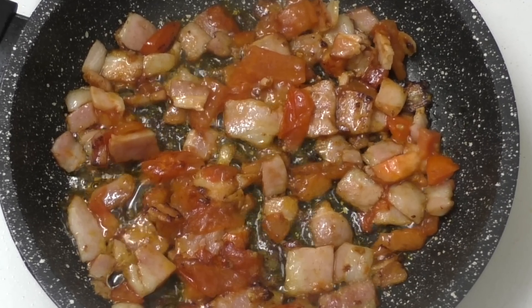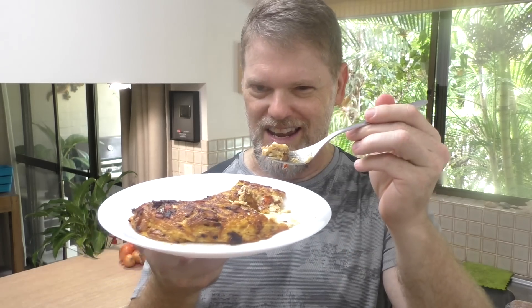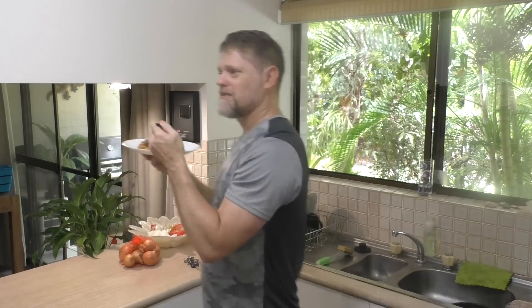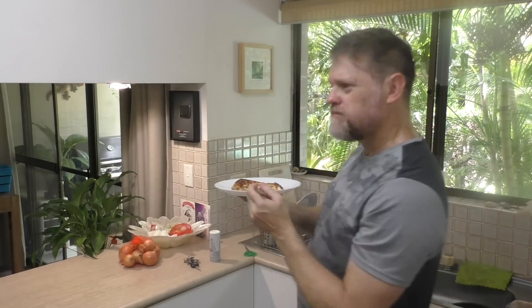Make sure you give it a go - it's pretty keto friendly too, so if you're on a keto diet maybe just leave the tomatoes out, but this would be perfect for that. Anyway, I hope you enjoy this. If you do make it, let me know how yours turned out. Thanks for watching - I'll see you next time for my next video right here on Greg's Kitchen. Today I made a delicious omelette using creamy cottage cheese with bacon and butter - it was delicious!